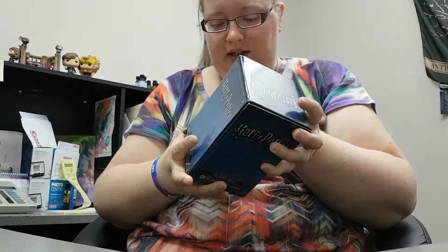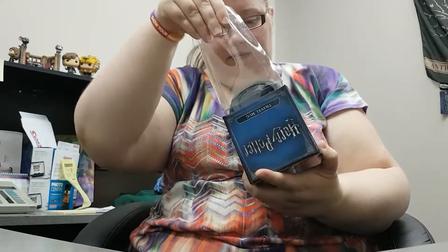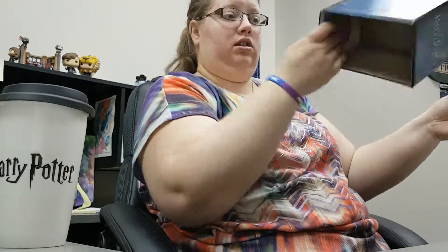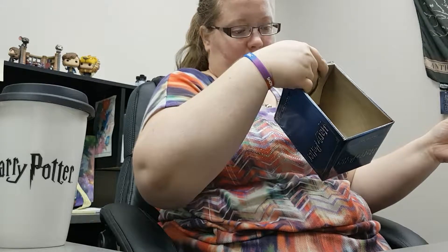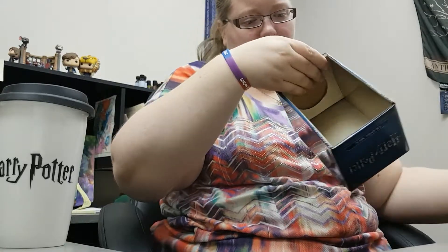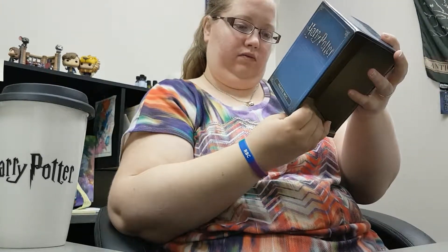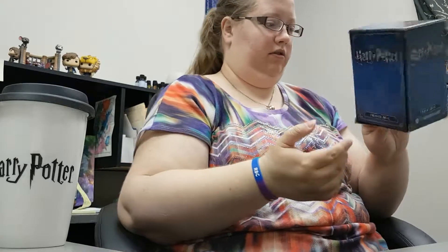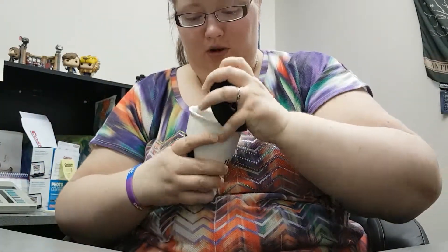This box is a little bit damaged, but it is a Ministry of Magic travel mug. Oh my gosh, it's heavy. I think this is a licensed product. It's heavy. It's got a rubber lid, and it's ceramic.